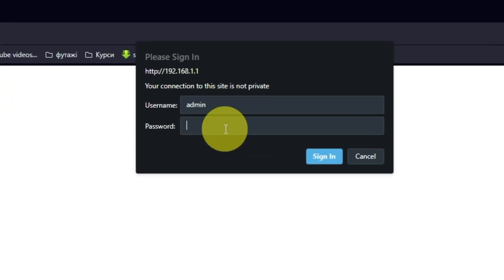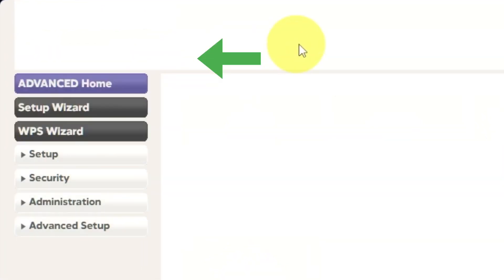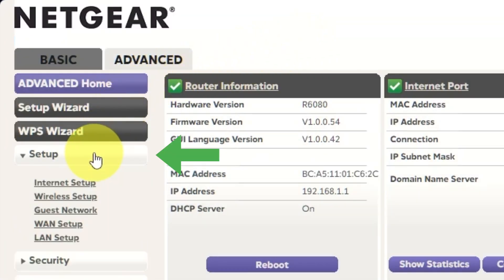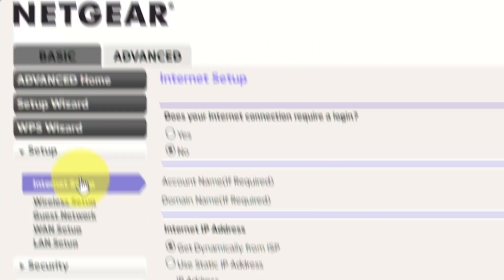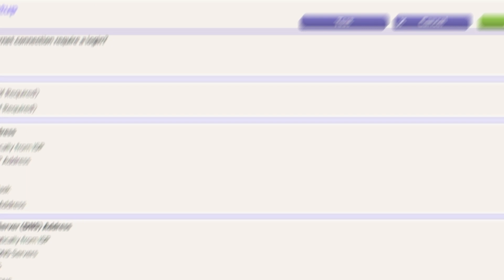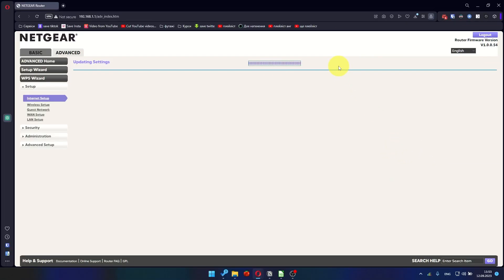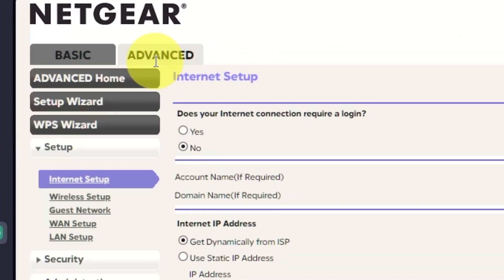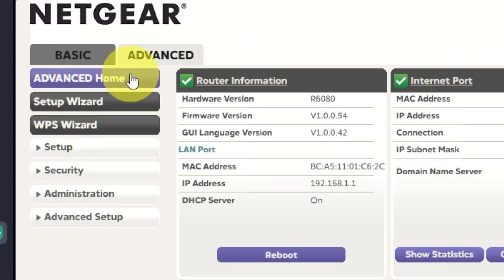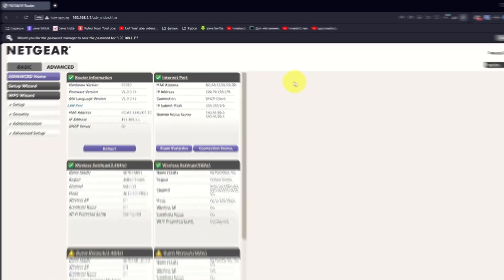Then log into the router control panel again. Go to Advanced, Setup, Internet Setup, and choose "Use computer MAC address." Click the Apply button, then reboot the router again. Check your internet connection after a few minutes.